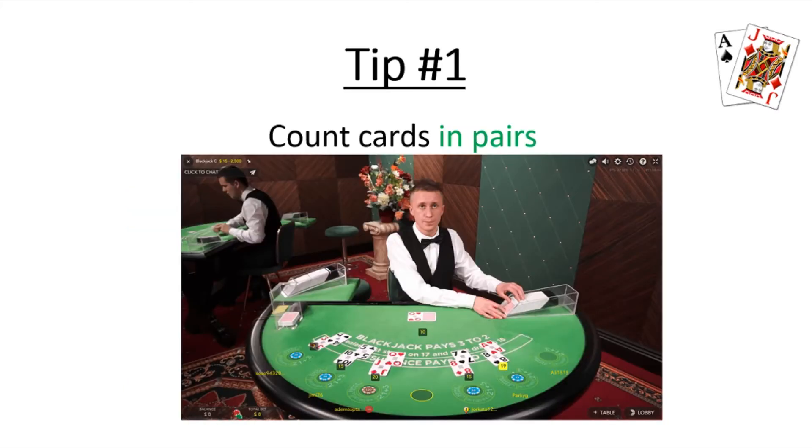Tip number one to count cards faster is to count cards in pairs. When you are dealt the first hand of the shoe, every single player will have a pair of cards — two cards dealt to them at first. It's way more efficient and way faster to count two by two instead of counting every single card one at a time. It goes twice as fast. I'm going to go to a whiteboard and show you how this is done.